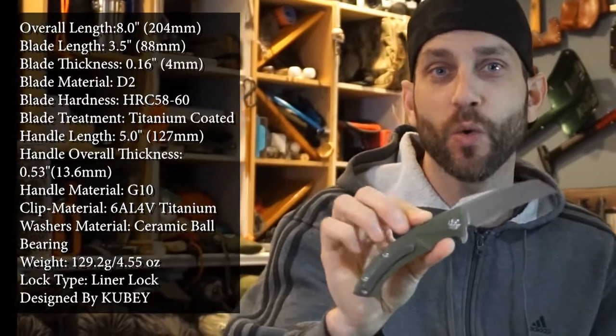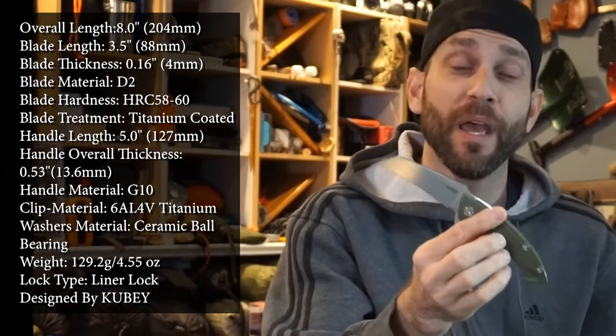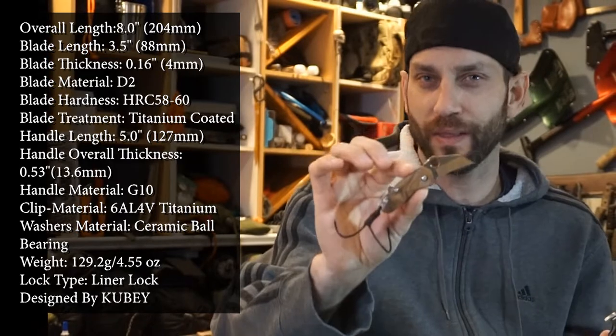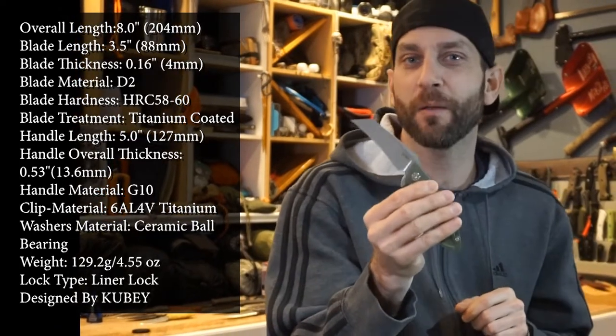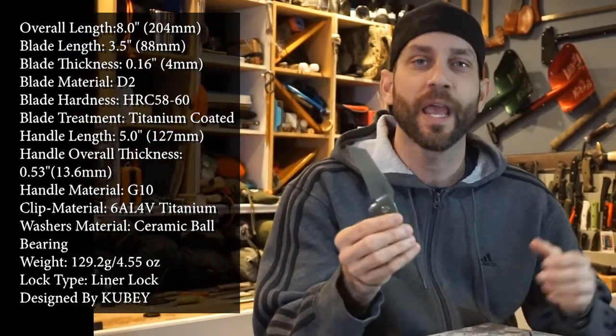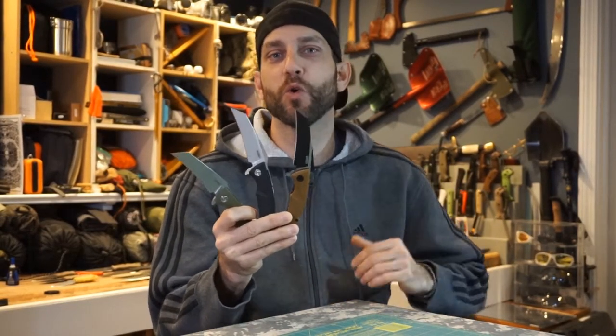Now this KU-212 has that similar sort of utility shape, that karambit looking blade that you get on this smaller knife. I have used both of these quite a bit. This KU-212 has now been my daily carry for about three weeks, and I have greatly enjoyed this knife. But when I went to buy this, I realized there was more than one color option available and I really couldn't make up my mind. So what did I do? I bought all three. I thought today we'd take a look at the overall fit and finish, get an impression on this knife, and see if this could be an option for you.